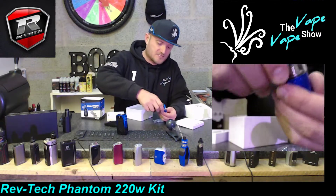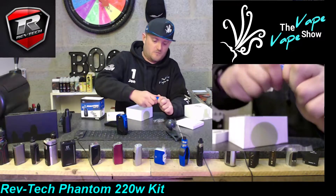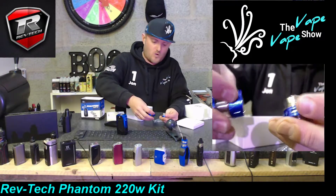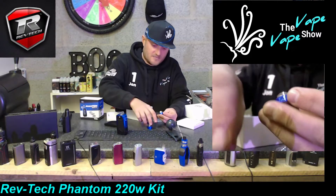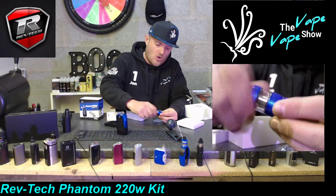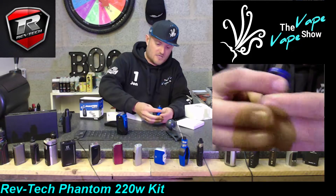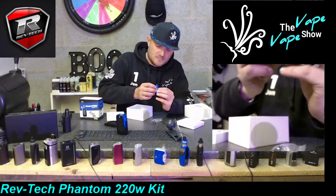The juice obviously sits down in the well, which is going to help you not get dry hits. Once you notice the tank is empty, get rid of the air and fill it up with juice. Screwing out the bottom, the whole tank comes off, and there we have a nice fat M1 coil inside. These are mesh coils so it's going to be interesting to find out what the flavor is like.